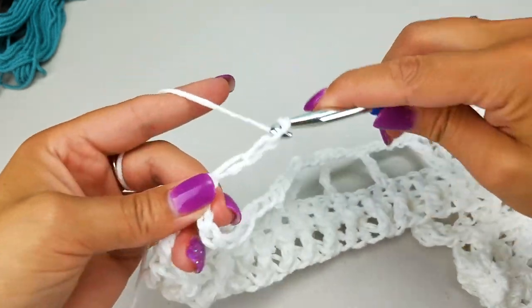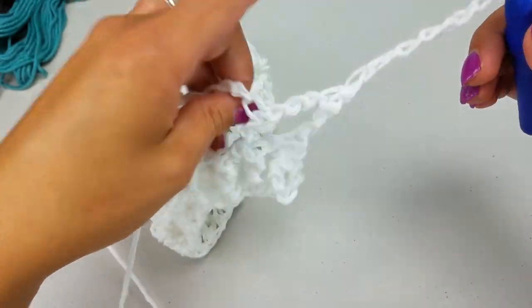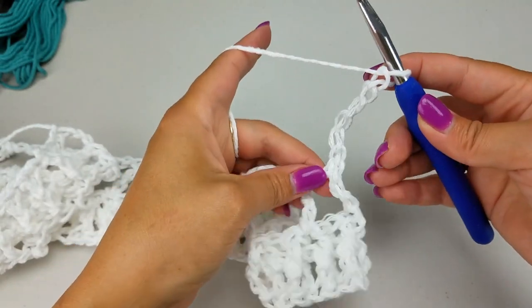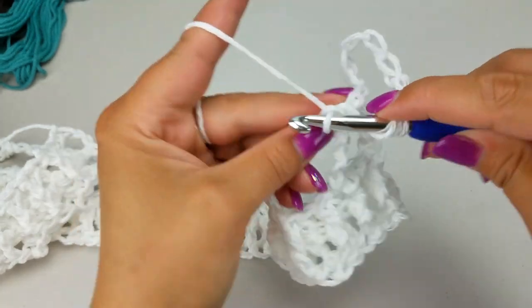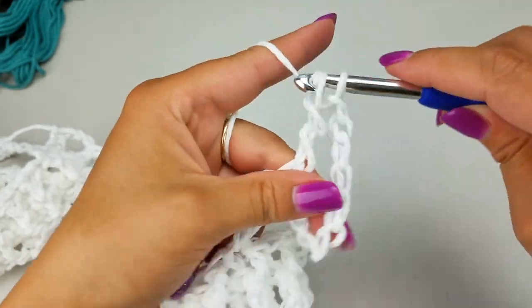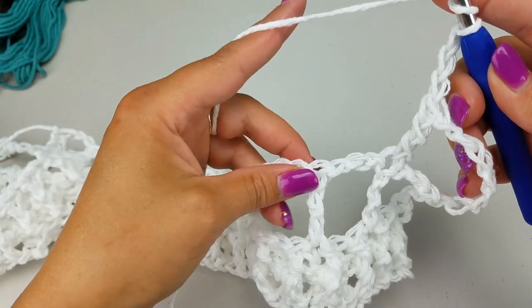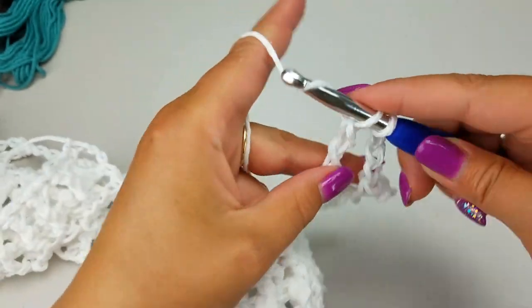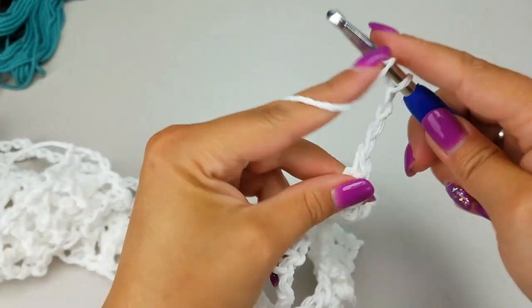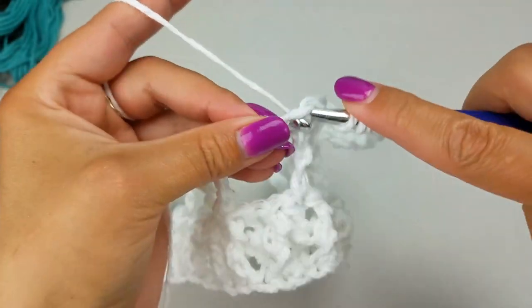Chain six — one, two, three, four, five, six. Turn your work. This time we're going to work into the tops of our treble crochets. Yarn over twice and into each treble crochet work another treble crochet, then chain three. Yarn over twice and do a treble crochet into the top of the next treble crochet — that's the pattern all the way across. Continue chaining three and doing your treble crochets, and I'll meet back with you when we work into our chain of six at the end.